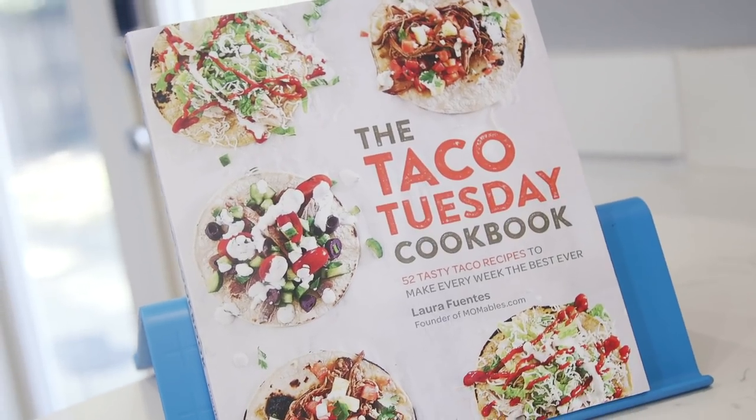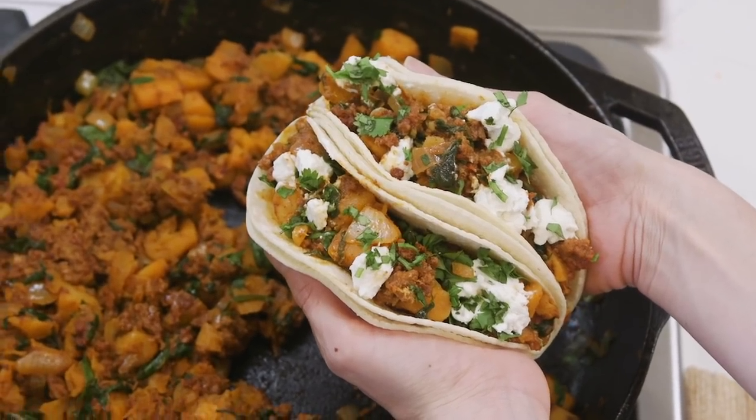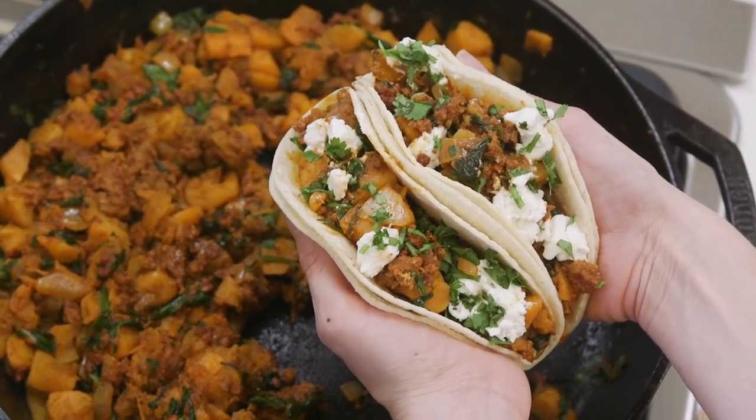So good! The recipe is, of course, inside of the Taco Tuesday Cookbook and linked right below this video. What do you think? Are you ready for your Taco Tuesday to become the best day of your week? You've got to subscribe to this YouTube channel — it's free, and we are going to have a great time making more Taco Tuesday recipes together. Who doesn't love a good Taco Tuesday recipe? Click on that subscribe button right below this video and let's get this fiesta started.